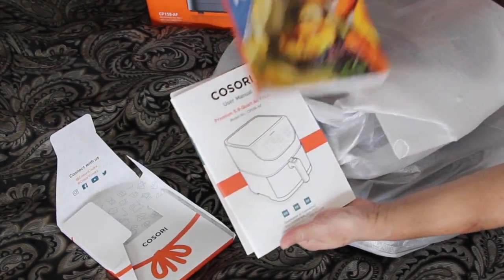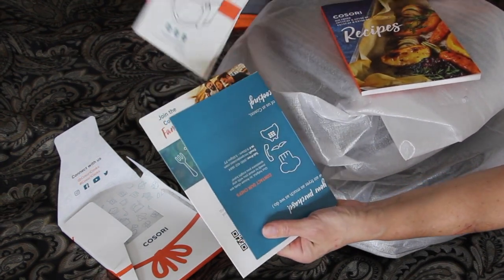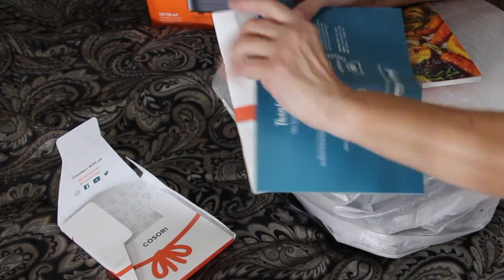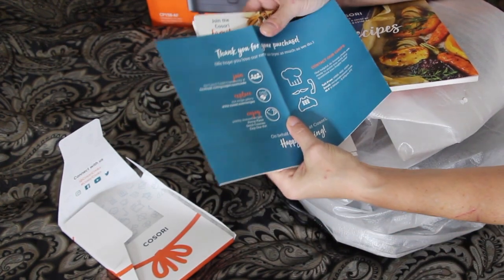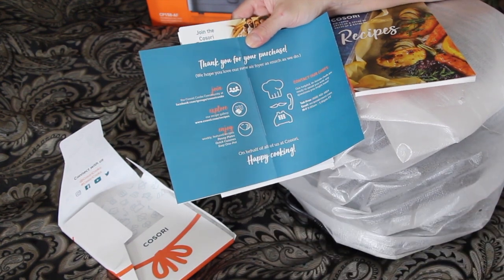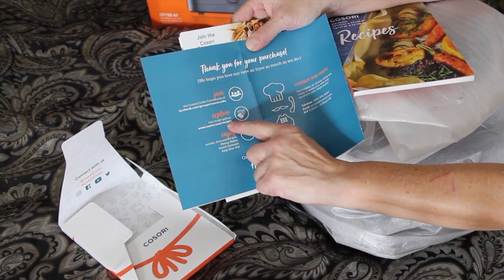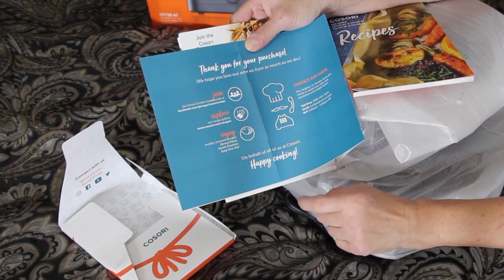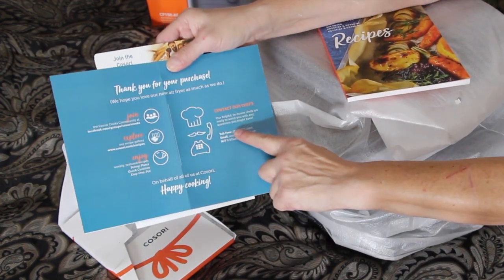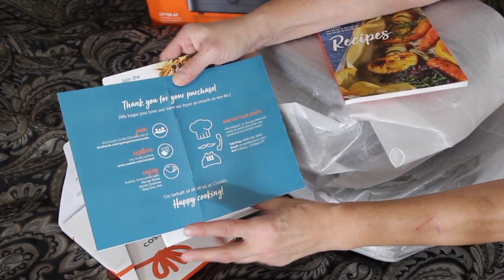So this is the recipe booklet, the manual. I guess there's a group on Facebook and you can also go to their website, Kusori.com forward slash recipes. You can contact the chef — I guess there's a chef if you have any questions. You can contact them directly, email them, or call. Well, that was nice.